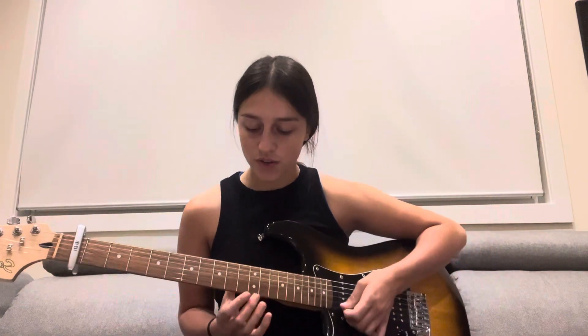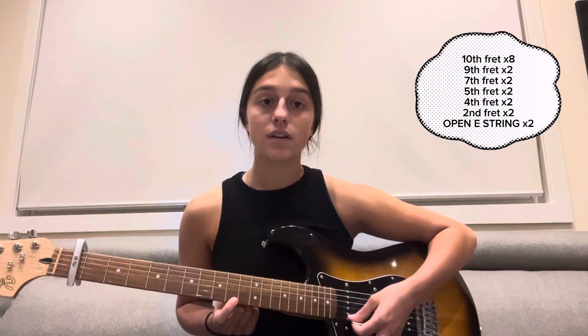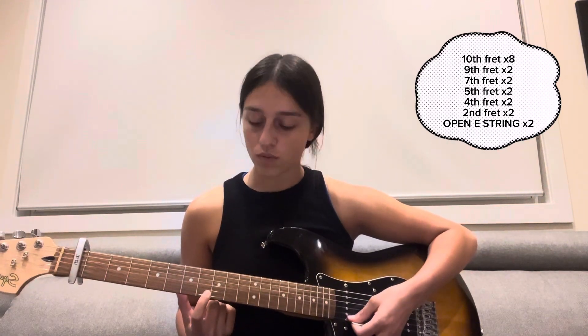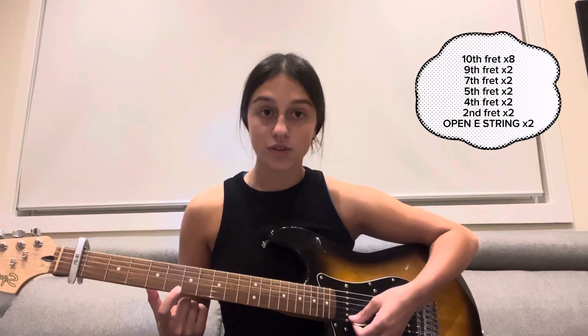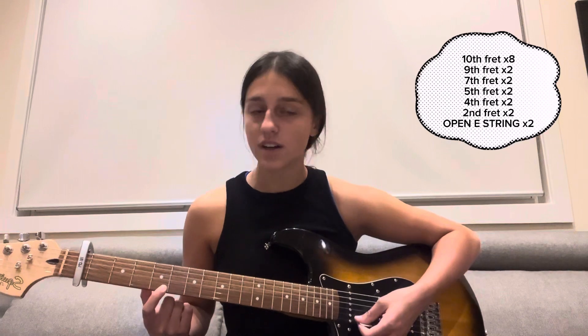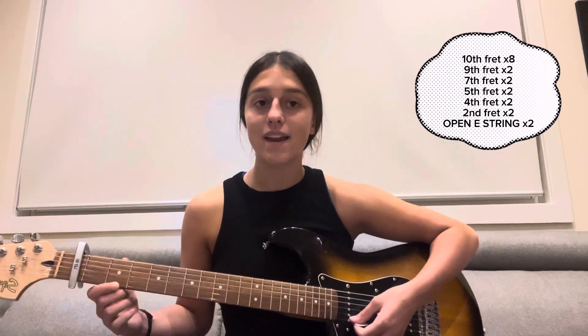Then we're going to go down to the second fret — move down two more — and play that two times, one two. Then open string two times. So the full sequence is: 10th fret eight times, ninth fret two times, seventh fret two times, fifth fret two times, fourth fret two times, second fret two times, and open two times.